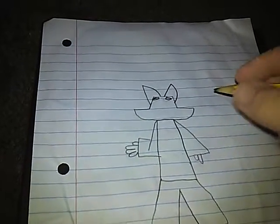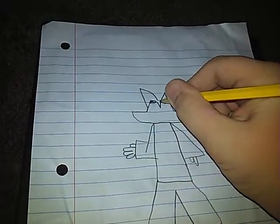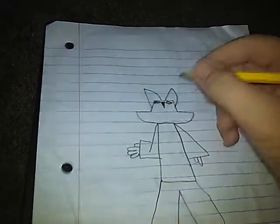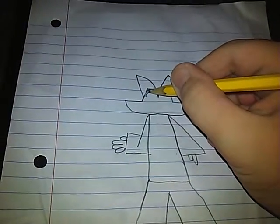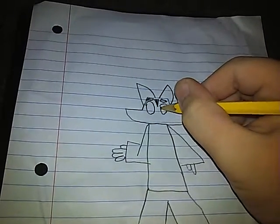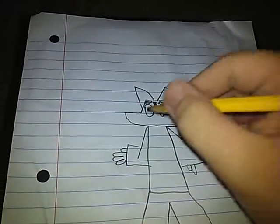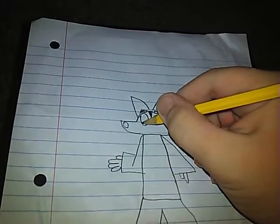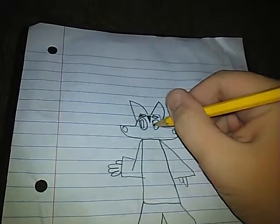That was the next step. Next, draw one of those. Then draw the eyes. Then you draw these — just like a circular circulation right there — and then the other one.